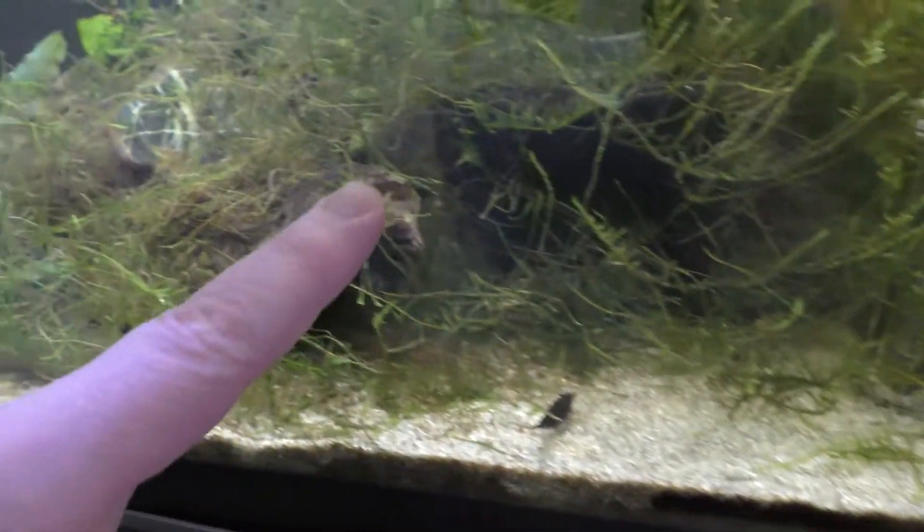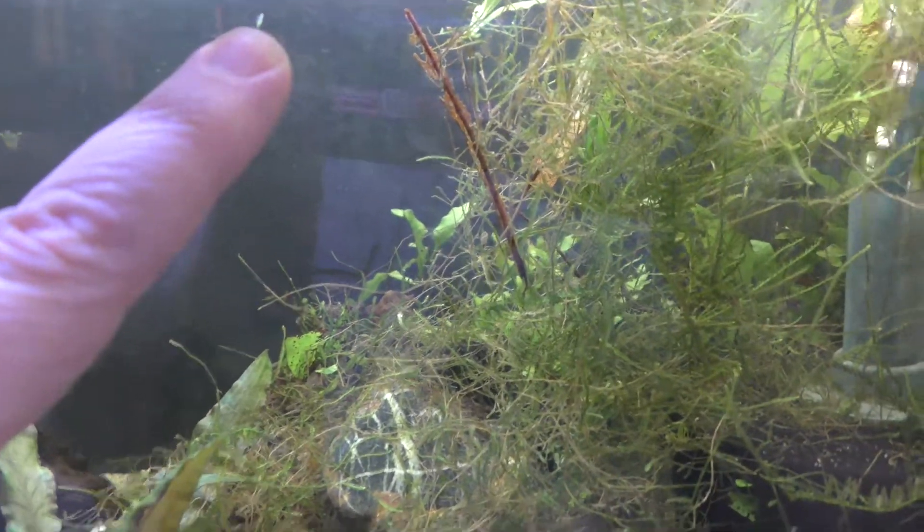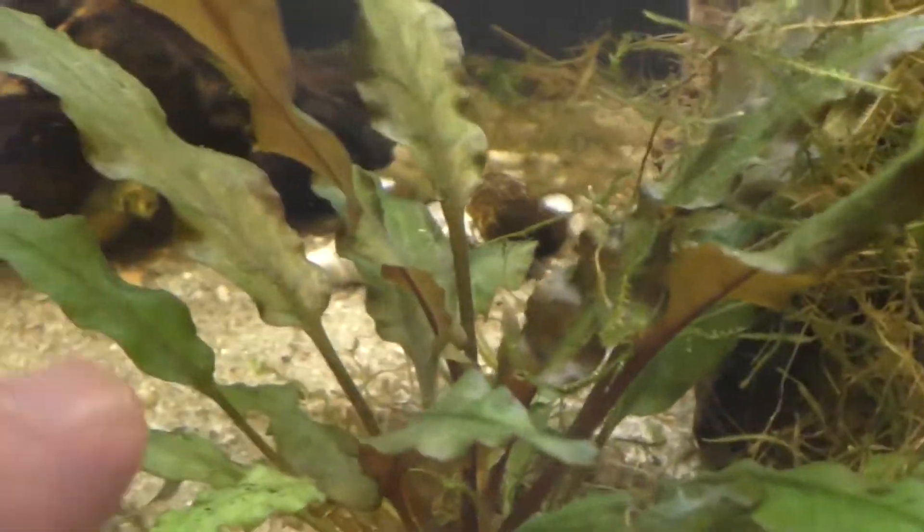In all the java moss. What do I have in here? Java fern, java moss. What the heck is that? Can anybody tell me? I don't know what that is — post in the comments below, I'd like to know what that is. I think because that's all the moss in here, the rainbow fish have just been laying eggs in it. Let's see if that carpet helps.